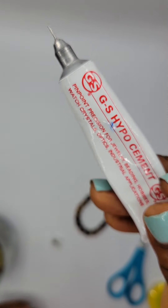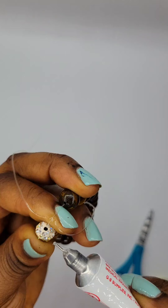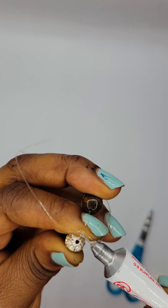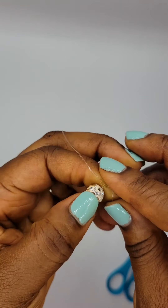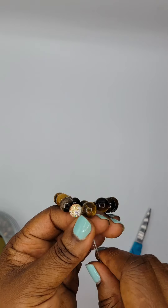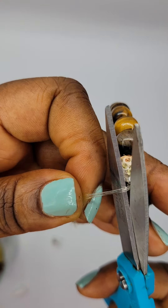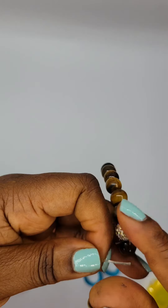I'm putting just a little bit of glue right onto the knot. Then I tie it and I'm going to cut the cord — you don't want to cut it too short, just enough.